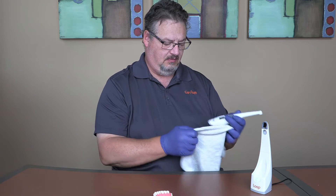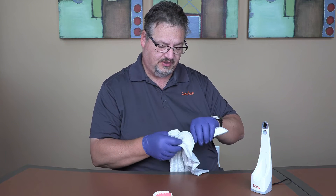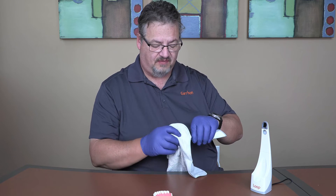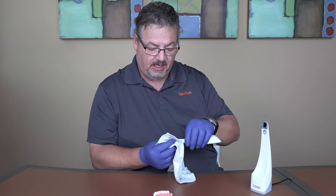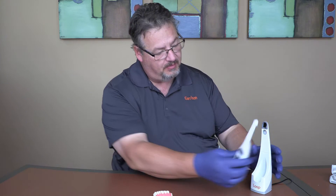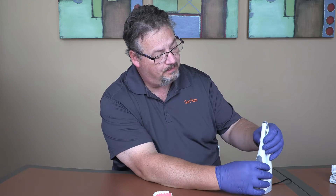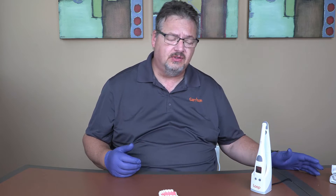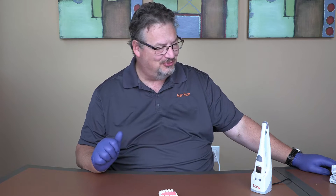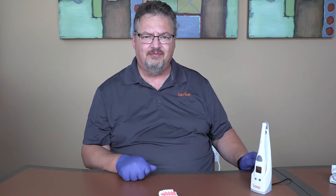Let's clean it with the Loop curing light lens cloth. If you're using a barrier sleeve — which Loop comes with and is highly recommended — it prevents soft deposits and protects against scratching the lens from bonding composite or bonding agent. After cleaning, pop it back in the charging base. It's ready to go. Every time you set Loop back in the base, it does that check automatically to ensure it's ready for your next use.